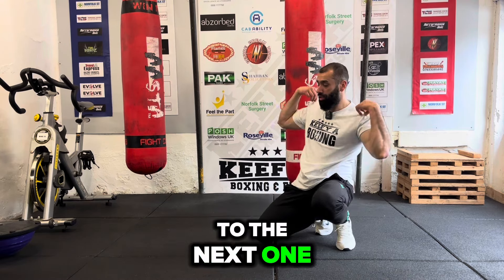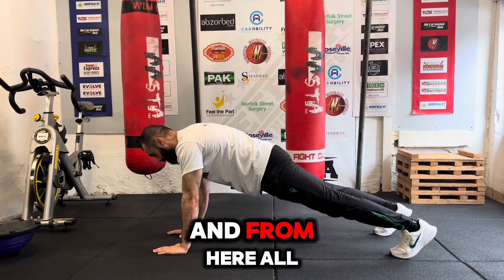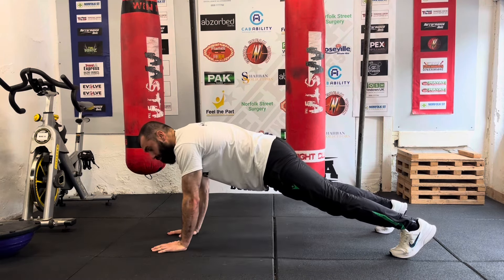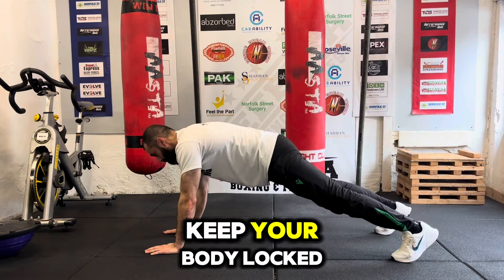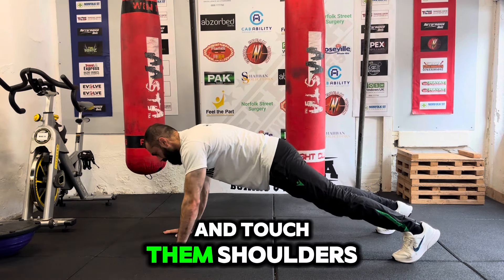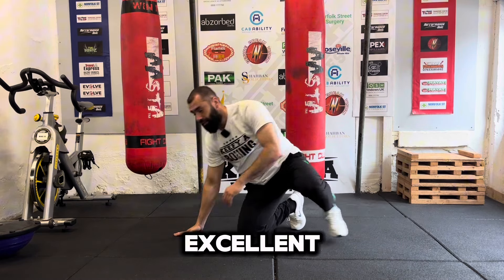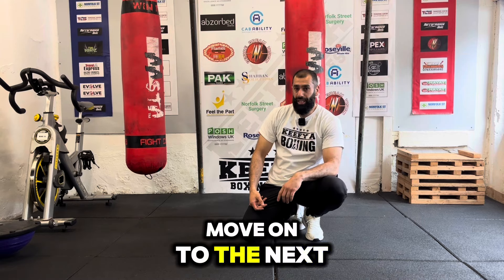The next one you are going to go onto your hands. And from here, all I want you to do is touch your shoulders — but try not to let your body turn. Keep your body locked and just touch those shoulders. Then 15 seconds rest again, move on to the next one.